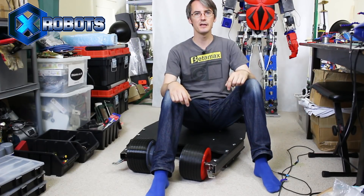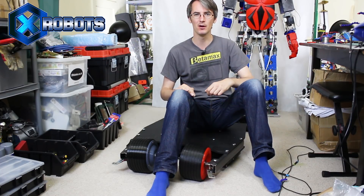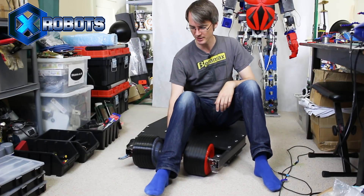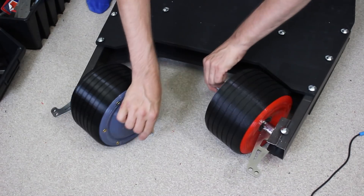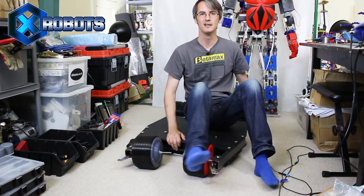Hello, it's James from xrobots.co.uk. This is part two of building the Batman Tumbler skateboard, which is going to be electric with motorized steering so it can be driven remotely like a radio-controlled car. Last time I got my rolling chassis sorted, I printed my NinjaFlex tires which took a very long time, and we've got steering which now operates like the Bat Tumbler where the wheels face inwards from the outside. Today we're going to put the motor on, get the steering sorted, and hopefully do a little test.